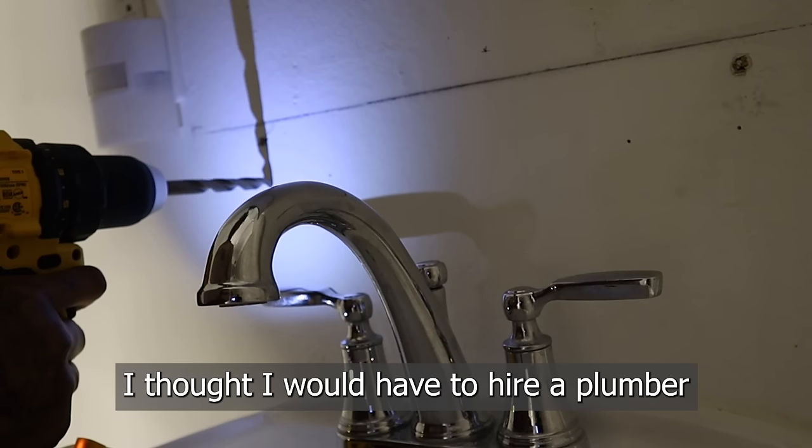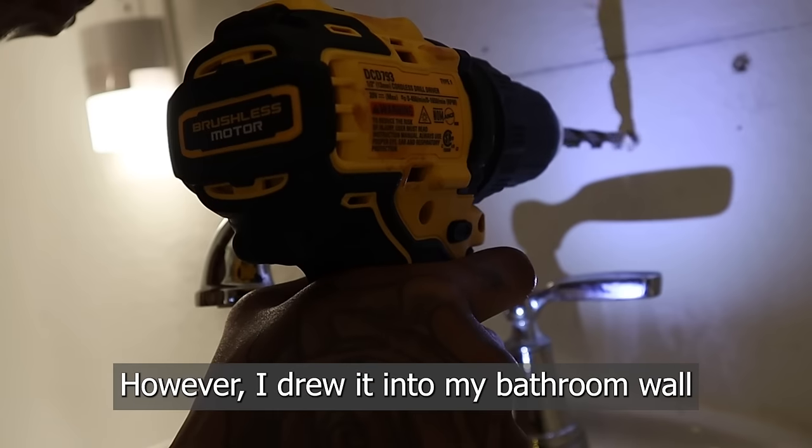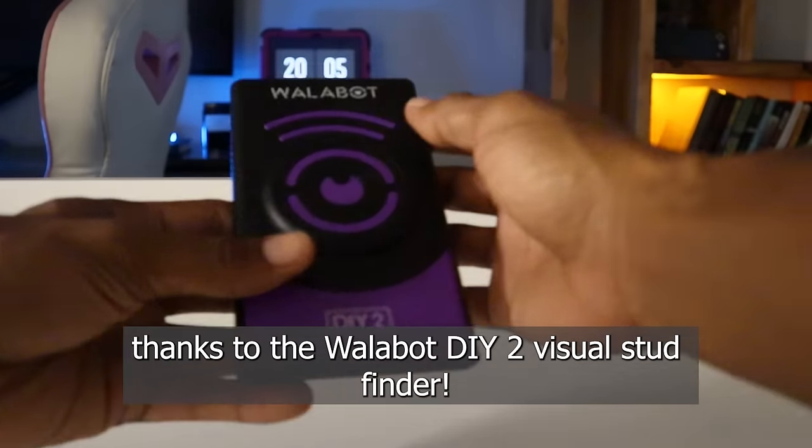I thought I would have to hire a plumber to hang these shelves in the bathroom. However, I drilled into my bathroom wall with no catastrophes, thanks to the Wallabot DIY 2 Visual Stud Finder.